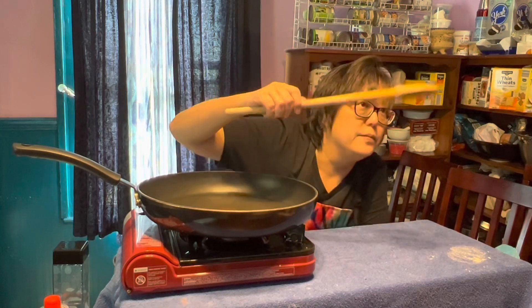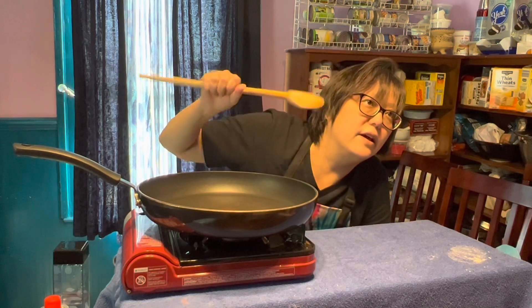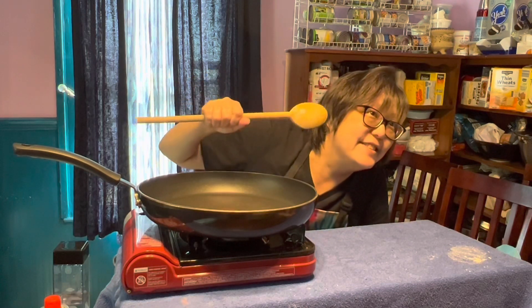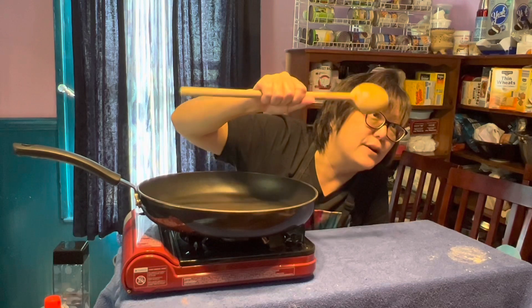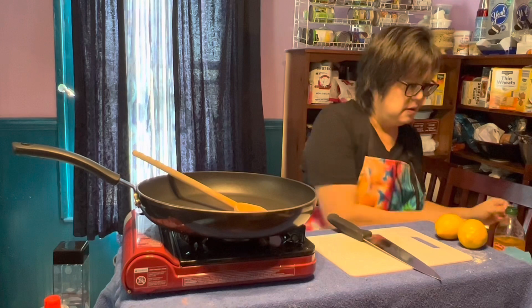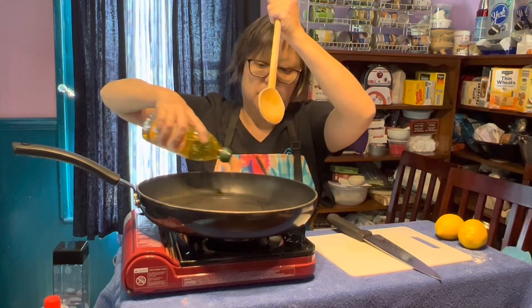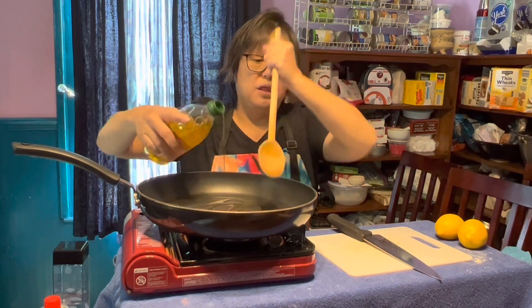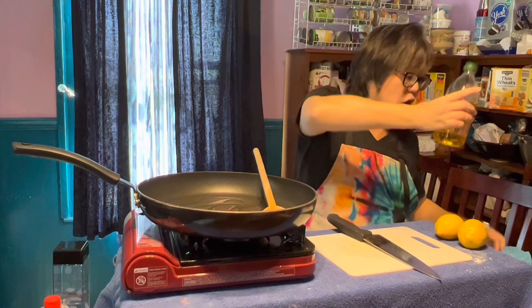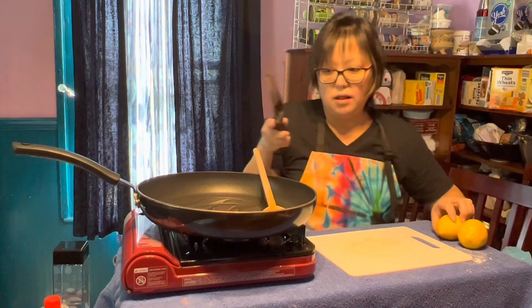I'm going to use a wooden spoon today to stir my sauce because that feels somewhat rustic and Italian — like your grandma's big wooden spoon that she might chase you around the kitchen with if you're misbehaving. You're just going to put a little olive oil in your pan. This is a straight-up olive oil, lemon, garlic, and a little bit of chopped tomato sauce. So, olive oil.